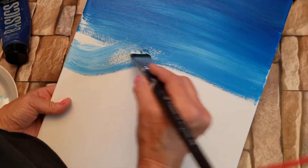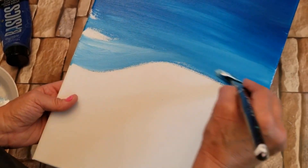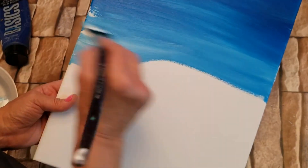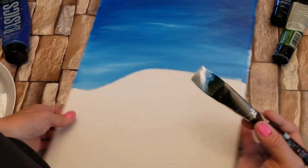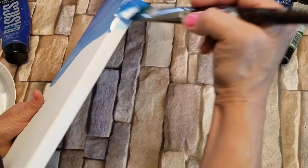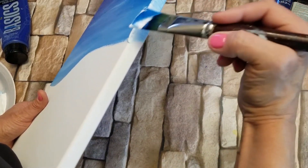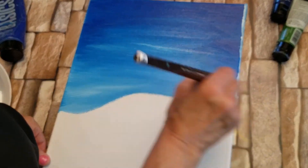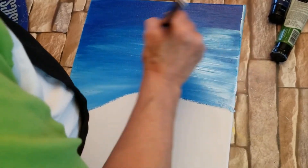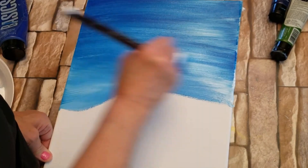It doesn't have to be perfectly straight. It's going to be the perimeter of our frozen lake where our little penguin is going to be ice skating. I think I'm going to take more white, and again on the sides — I'm going to lighten it up. I'm going to make it a day scene. So in that case, I'm going to go over that blue that I put in initially on the top.